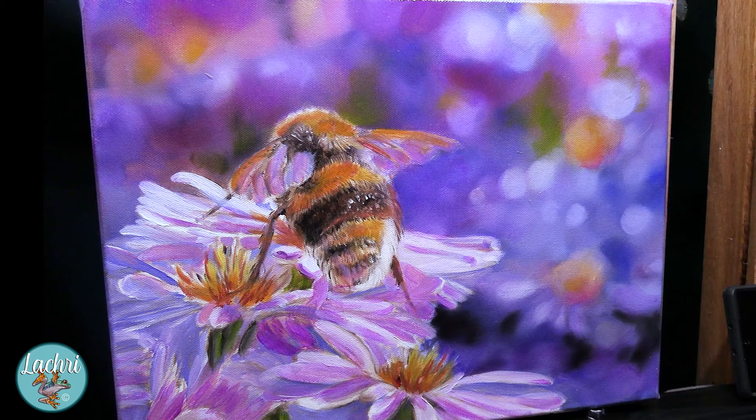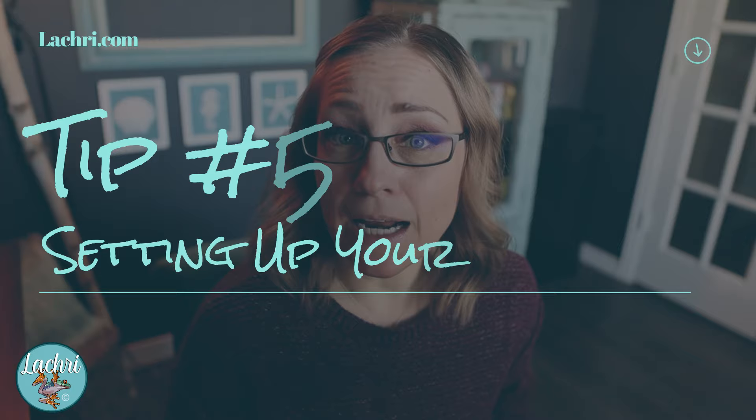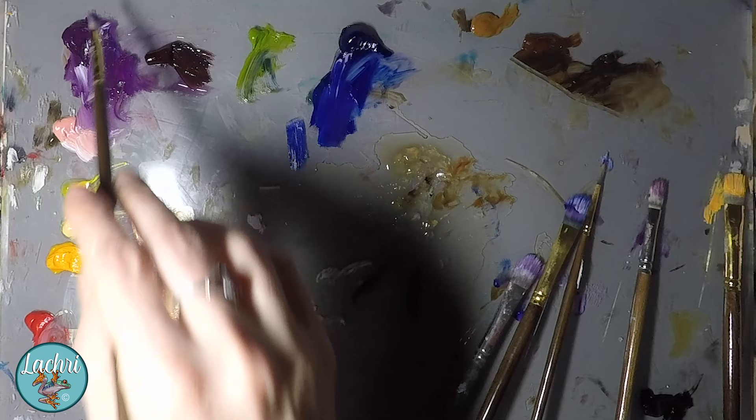Tip number five is the palette setup itself. I personally use a New Wave glass palette sitting inside a Masterson palette box — it's kind of like a big Tupperware, so it seals off and my paint stays wet for a very long time. It also keeps Greyhounds from sticking their snoot in the palette when I'm not in the room. With oils, I always put the same color in the same place every time. My magentas and purples always go in this corner, my greens always go in this spot, then blues, then browns. You might think that's a little obsessive — why would you do that?